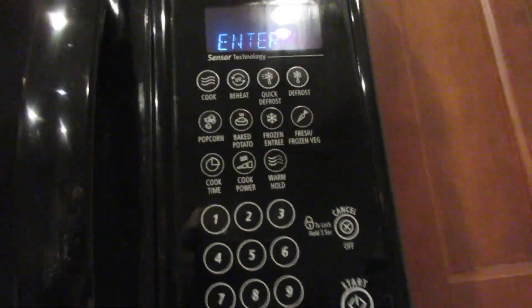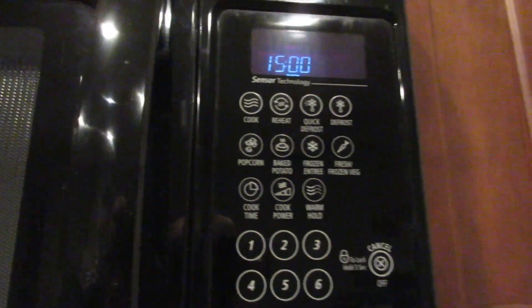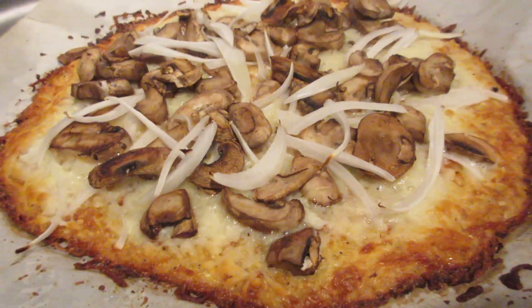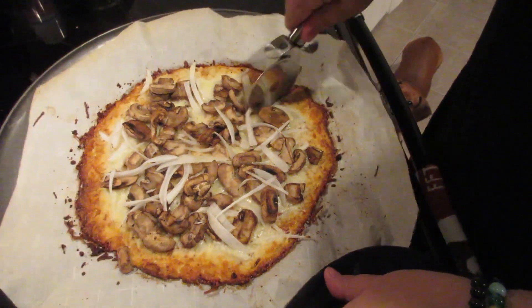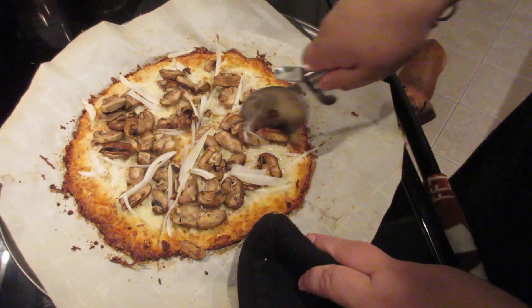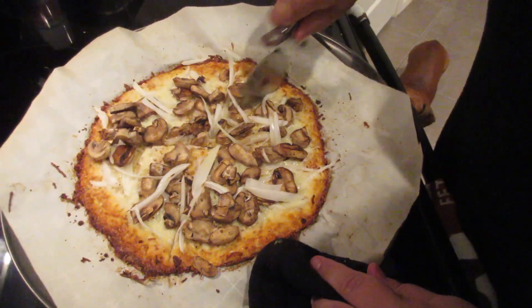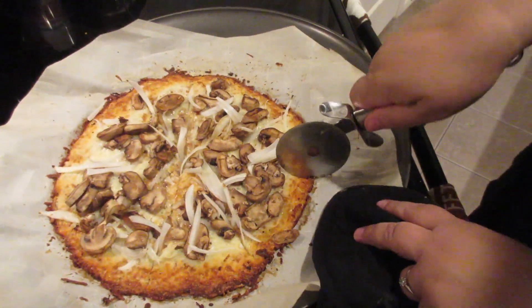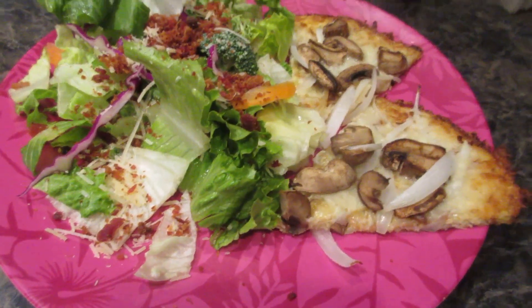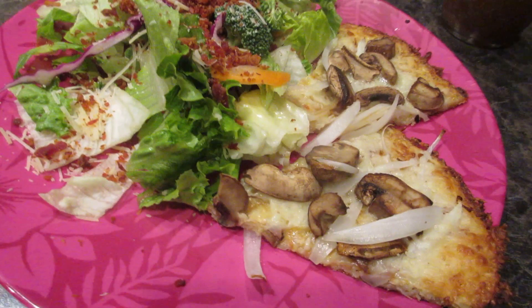Pop it back in the oven for 15 more minutes to get those toppings nice and melted. Once it's done, it'll be melted and crispy. I wouldn't leave it in much longer because the crust gets really crispy fast. Then cut it up — those pizza-cutting skills from back in the day — and you're ready to go. Three slices of this and I'm full; it's really satisfying.